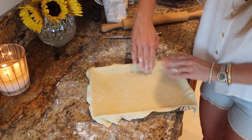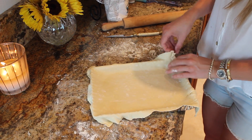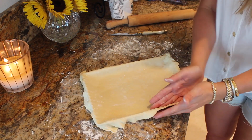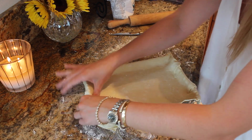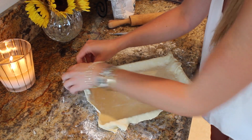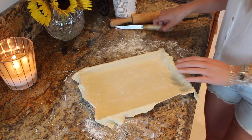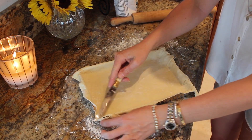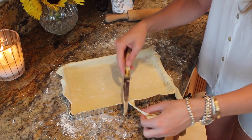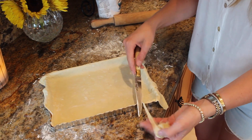So now just push the pastry into the sides, all into the corners. Make sure there's nothing slacking. Especially make sure you do the corners. Then just with a knife, running along the edge here, cut off the extra, just like that.